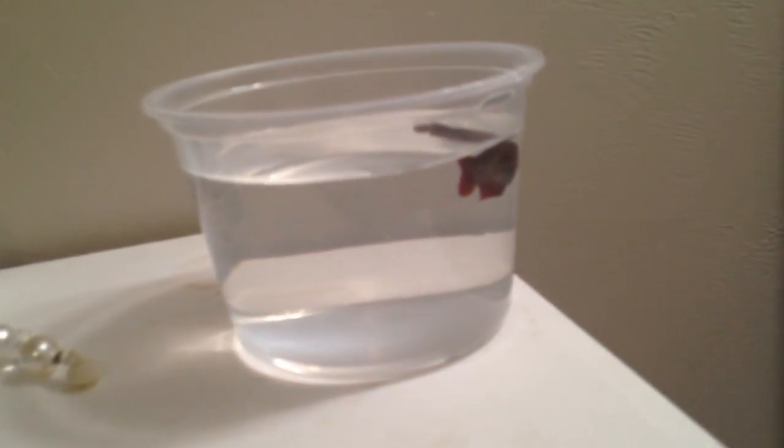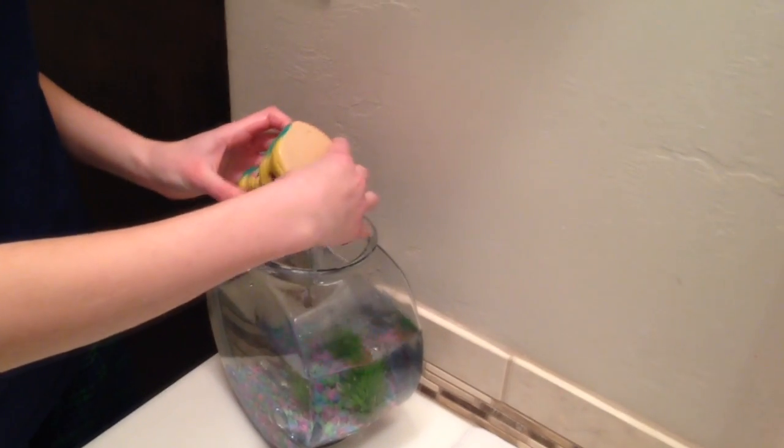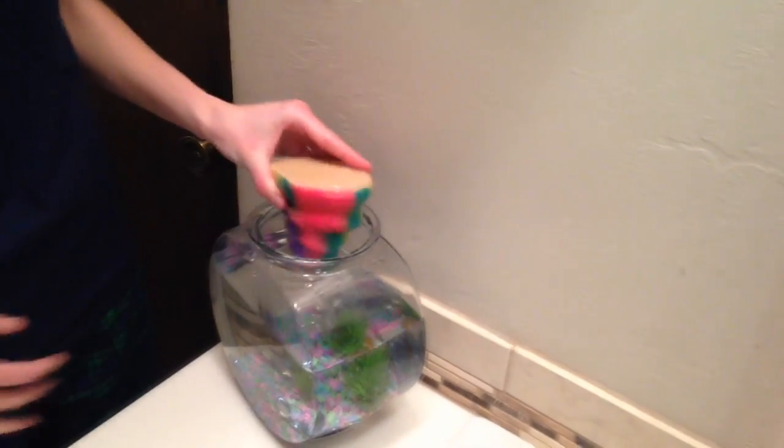And then your fish — just so you can kind of see the process — there's Opal, a classic Opal. What you're going to do is take out all the stuff you've got in the tank. Make sure you get most of the water out of the accessories if you can, and then you're just going to set it on the rag or towel as well. Take everything out and put it on there.